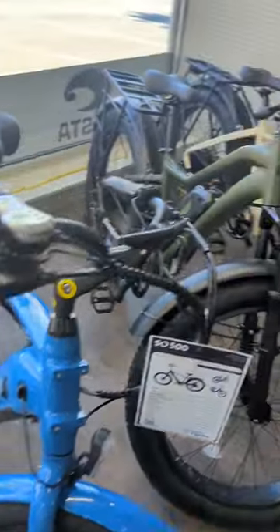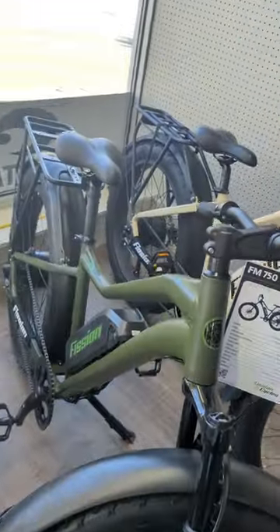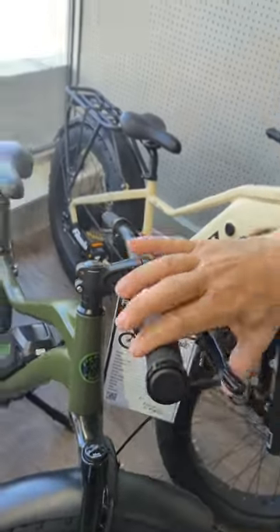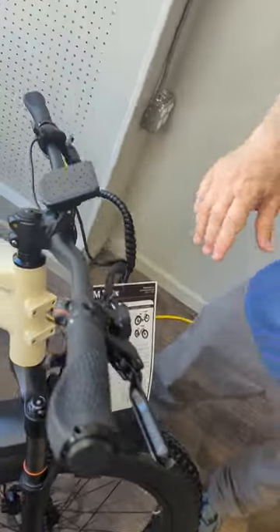We've got the fat tire versions, the more off-road, get you into more places — the 750 and the 750X. The 750 has a basic screen to give you your basic information, grip shifter, standard mechanical brakes.